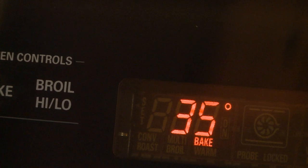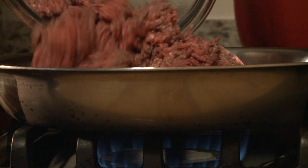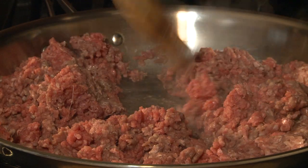Let's begin by preheating the oven to 350 degrees. Cook 2 pounds of ground beef in a large skillet over medium heat until browned, about 5 minutes. Use a spatula or spoon to break the beef into crumbles.